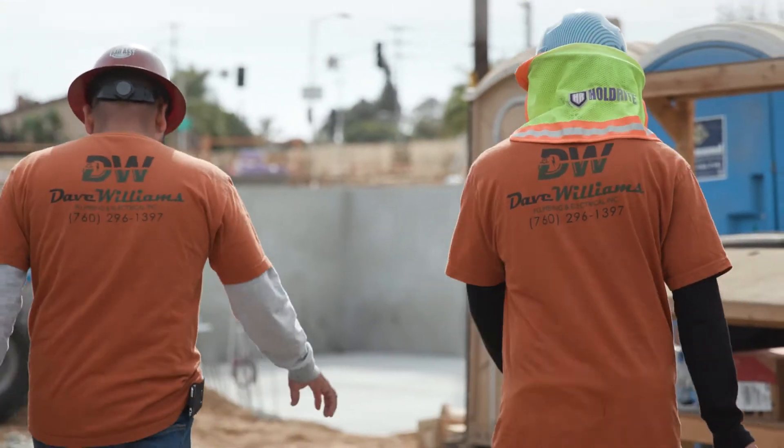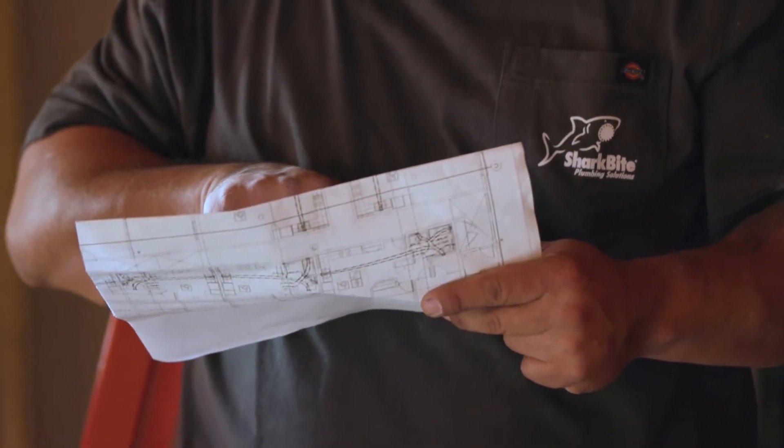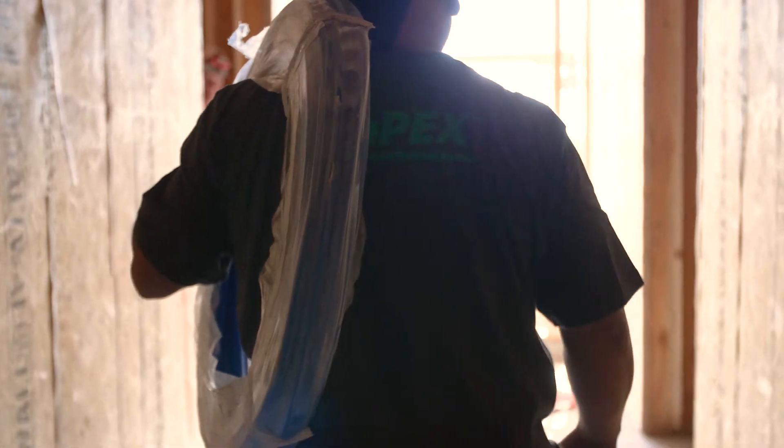Hi, I'm Rob Cosner with Dave Williams Plumbing and Electrical. I've been in the industry about 30 years. We're here in Carson, California doing a 68-unit five-story building. We're doing a complete plumbing system on this building.